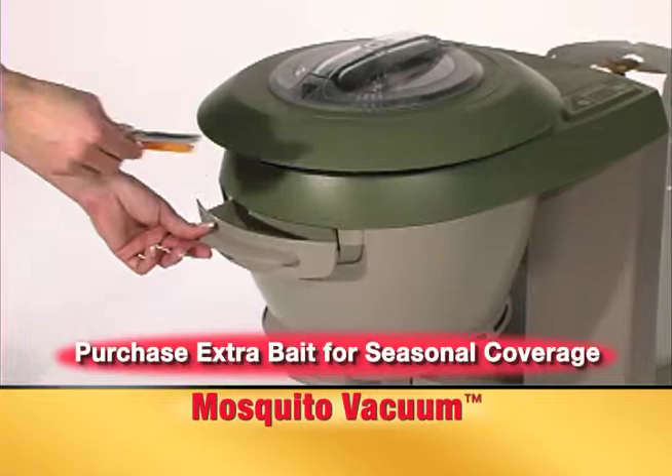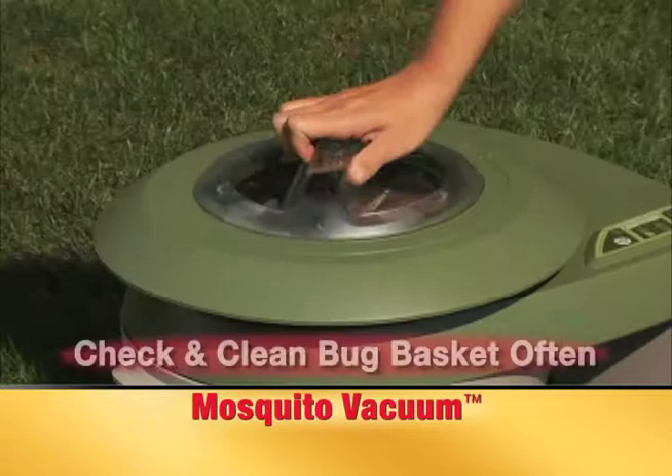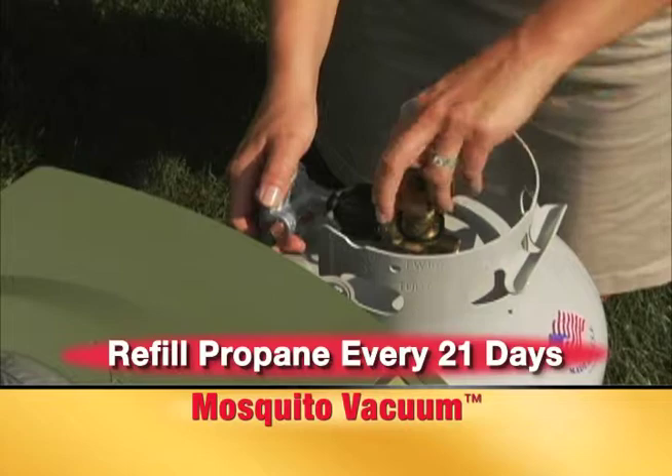Store extra 2-in-1 power bait inside the convenient extra bait storage drawer. The mosquito vacuum requires some maintenance to effectively trap mosquitoes all season long. Check and clean the bug basket as necessary. Refill the propane tank every 21 days and replace the 2-in-1 power bait every 30 days.